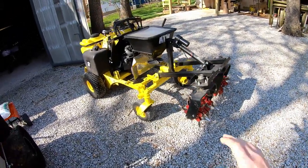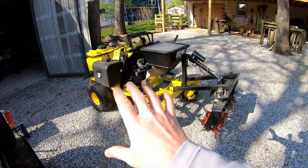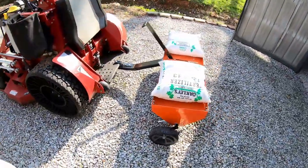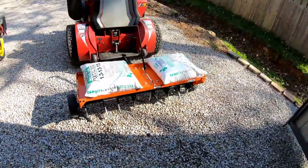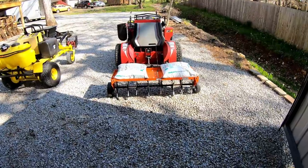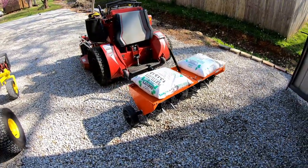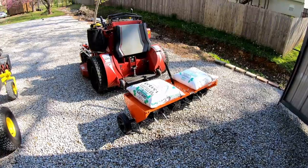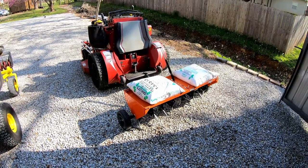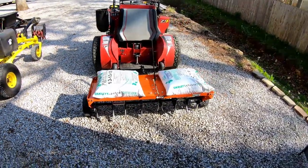All of that said, I'm seriously considering selling the Z-Rater and just using my Great Dane as the applicator machine I built it for. I'm going to go with this setup for aeration instead: an Agrafab 48-inch aerator. I purchased it off Amazon — I won't give you the price because it changes every time I check, and it also depends on whether you're a Prime member. You can also find them through Home Depot, Lowe's, or farm stores.